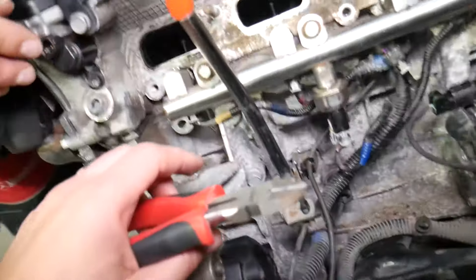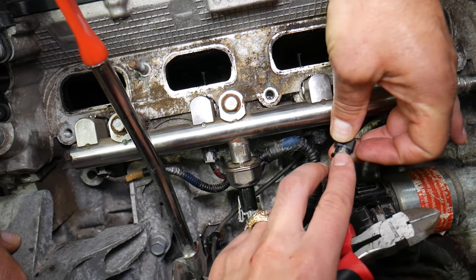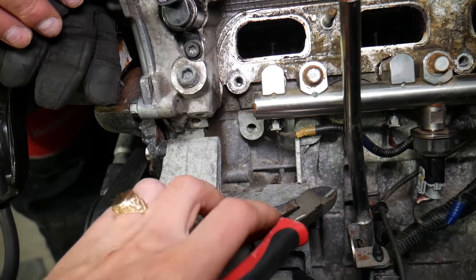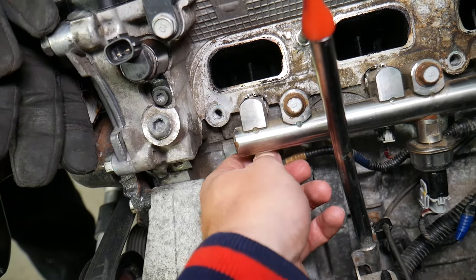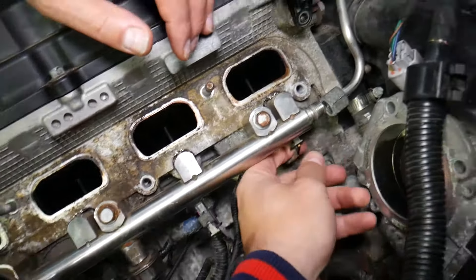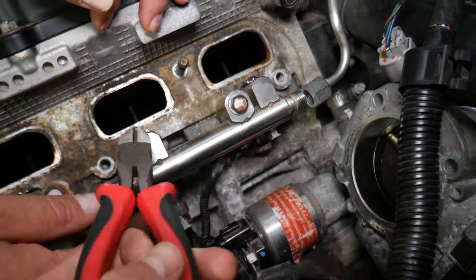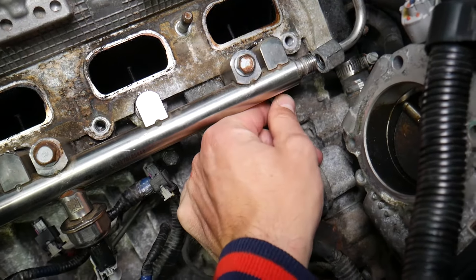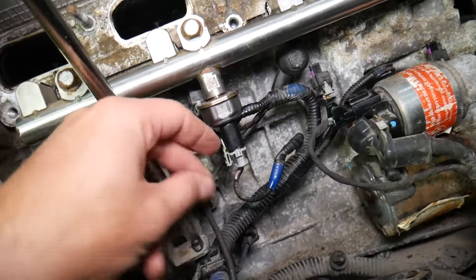Now we need to disconnect the fuel injectors. One of them is already disconnected right here — that gray piece needs to come out: press in and pull it out. With the help of pliers, come in like that, slide the gray piece out, then press down and remove it. Repeat for each connector. If the injector connector doesn't want to come out, push that connector in, then press down, then disconnect it — it could be stuck.